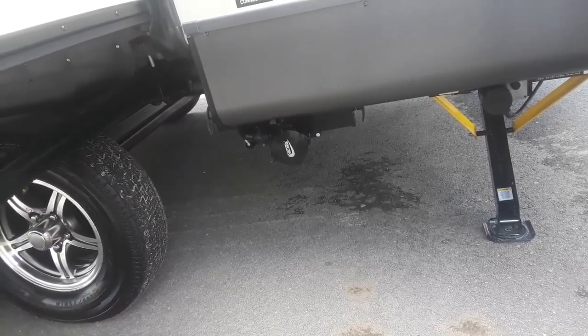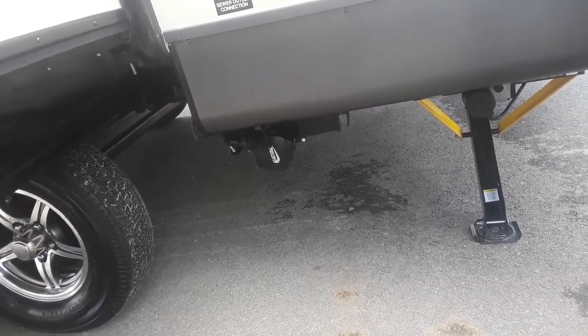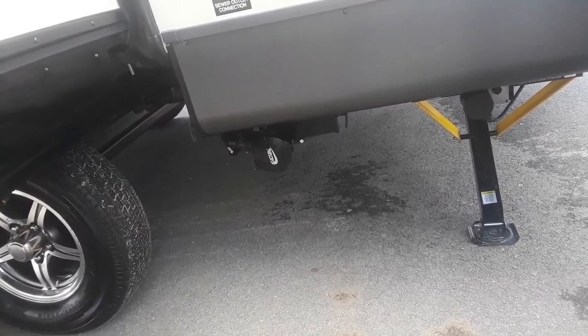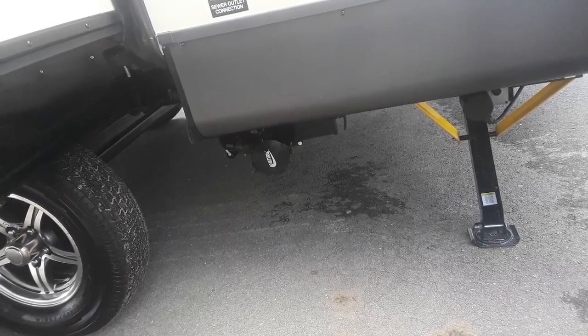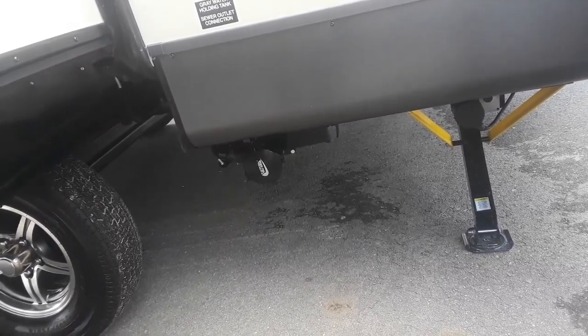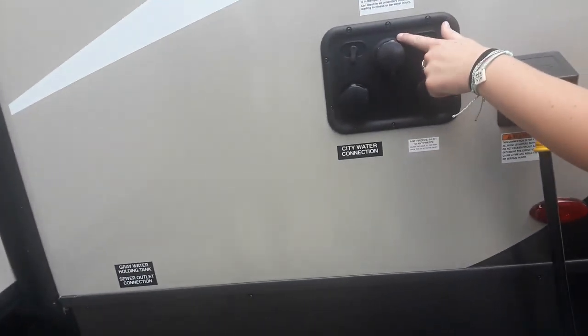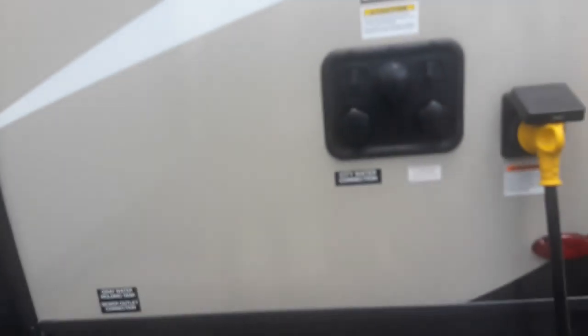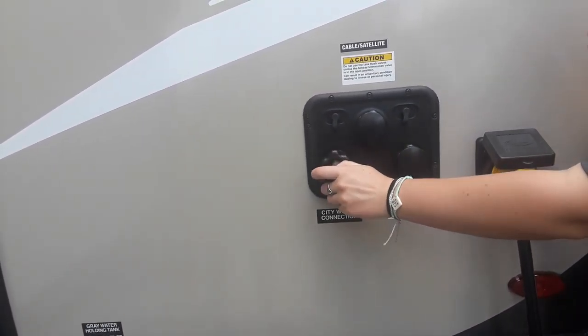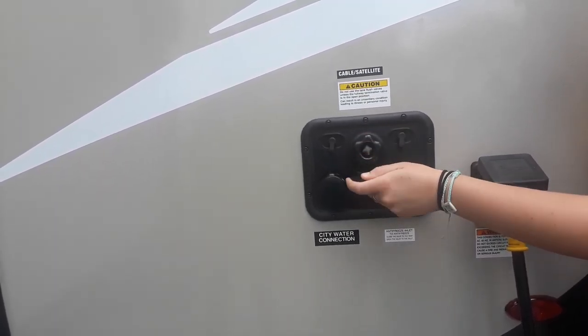Whenever doing your toilet, you want to kind of open it and then close it and let the water pressure from your tank fill it up. Open it again, close it, let the water pressure fill up. That way it's pushing all of the solids out. Your tank flush is right here at the top and then this is your city water connection. If you are planning on using city water, that one just goes right in there. Whenever you're using your tank flush, that one's right there.